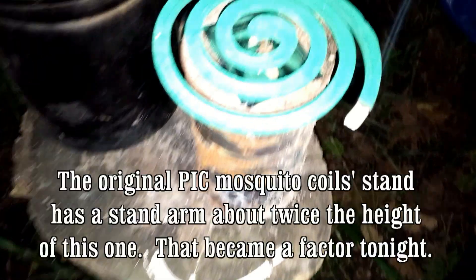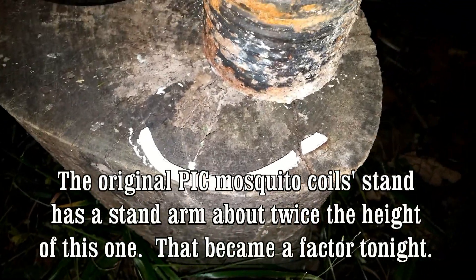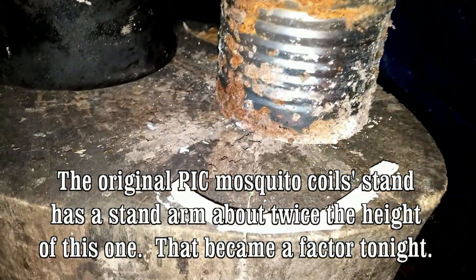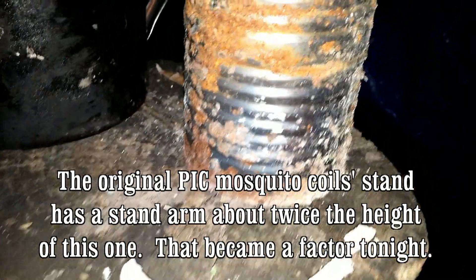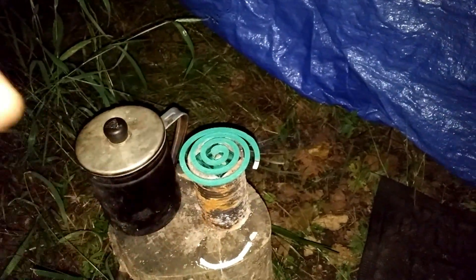That coil over there, as you can see, is still burning. You can see the coil burning and there's some ash. What happened was the way the log is cut, it was uneven and the coil was touching the ground — so I've got it raised up now, and it's burning just fine. It's not touching the log. That could prove to be a factor if you use these — watch that it's not touching anything below; you may want to put something underneath. That's the only negative I've got so far.